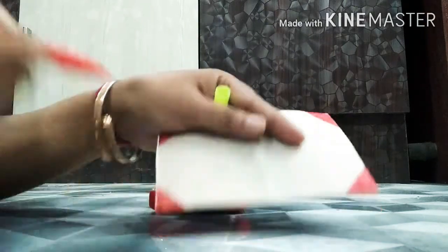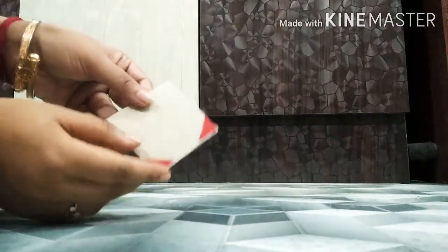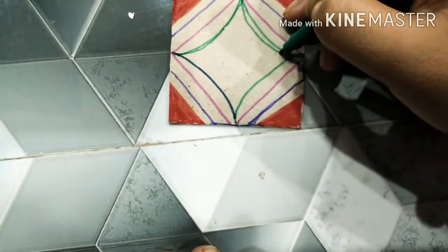You can put any gift card or any card found from the market. I am making this type of pattern on the card, as you can see.